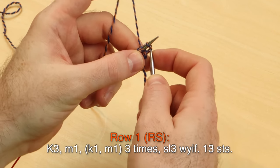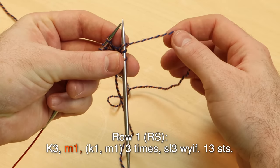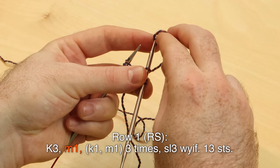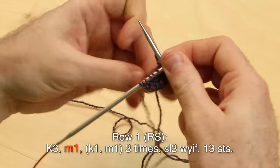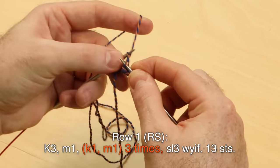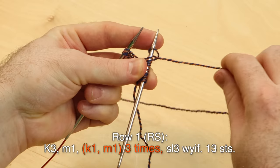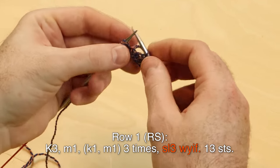Knit three, then make one. For the make one, we're going to do the backwards loop cast on — twisting the yarn and popping it onto the needle so you get that little interlocked loop. If you hold the yarn in your left hand, I do this for a make one. Knit one, make one three times, knit one. Then twist and pop it onto the needle. At the end, slip three with yarn in front — always make sure the yarn is in front before you slip those last three stitches.